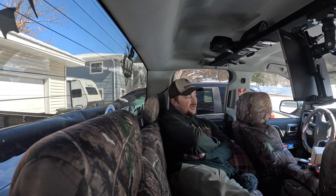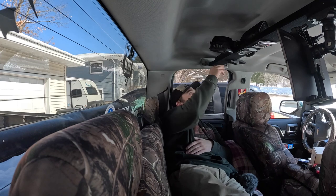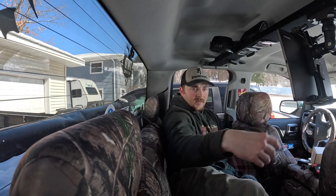Reflectix definitely helps with holding heat and gives you privacy, which is why I like it. The next video I'm going to mount some puck lights right up here and that should be a pretty sweet addition. But for the most part it's set up how I like it.